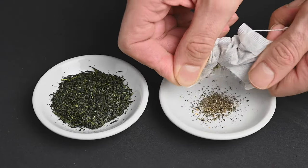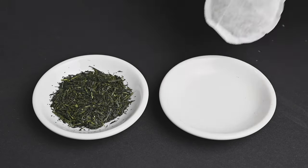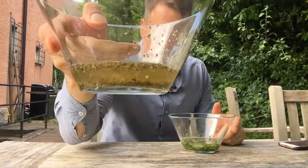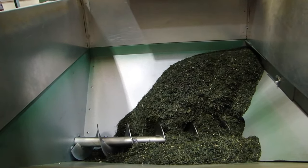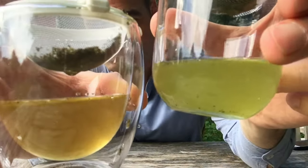Another downside to teabags is that they tend to disguise lower-quality teas by hiding them in the teabag. On the outside, all of the teabags look relatively similar, but when you open them up, you can see the quality is very poor compared to premium loose-leaf tea. This is because teabags are often made from the leftover parts of the tea production process. They can be made from later harvests with a lower nutrient profile and flavor profile.